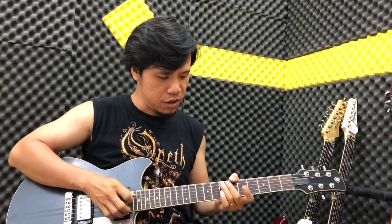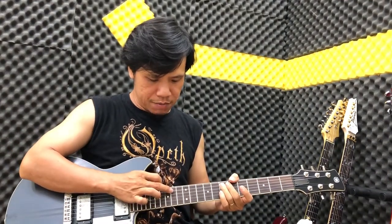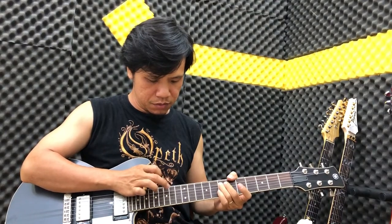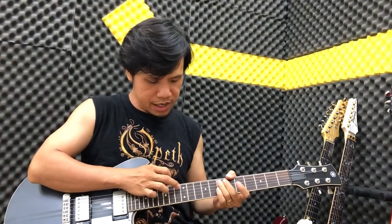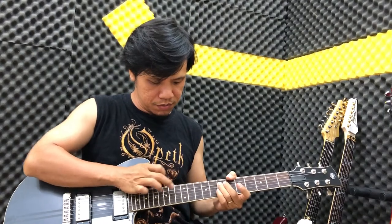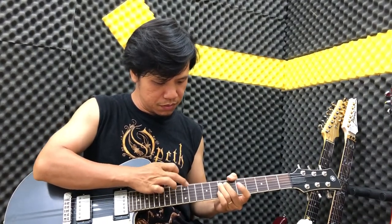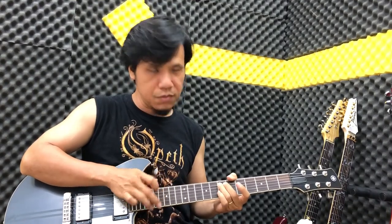Khi đánh thử thì các bạn có thể hình dung được: tay trái mình bấm vô ngăn 14, tay phải mình tap vô ngay cái phím đồng ngăn 14 đây. Hoặc ngăn số 12. Các bạn thấy là nó tạo ra cái âm thanh harmonic. Đó là kiểu ông sử dụng như vậy.